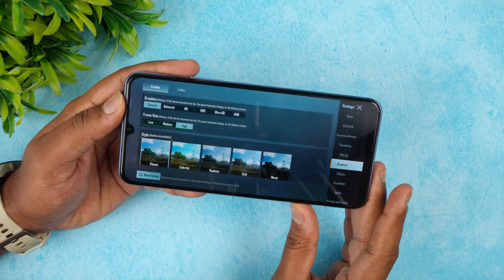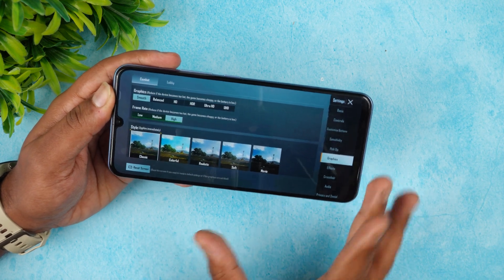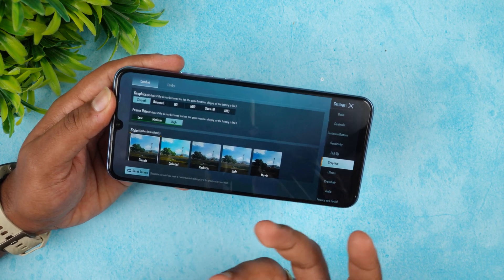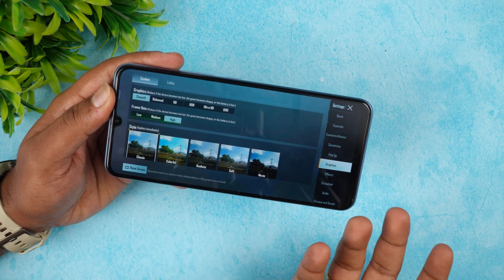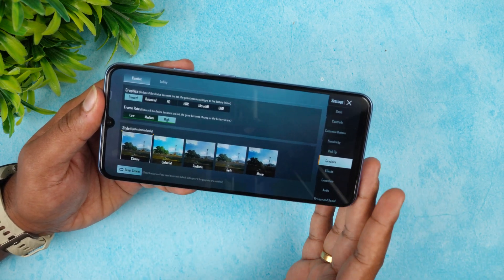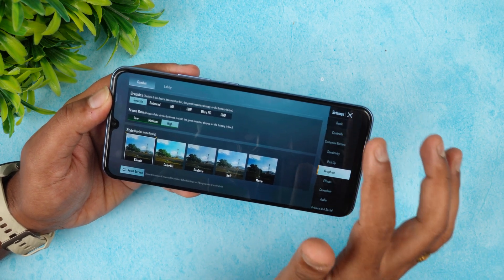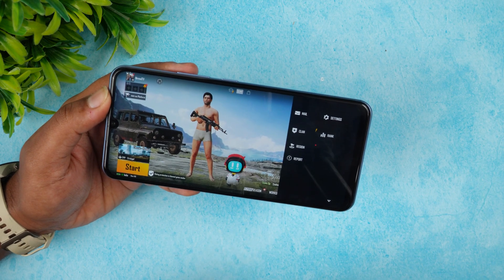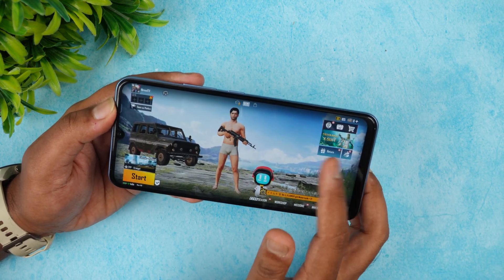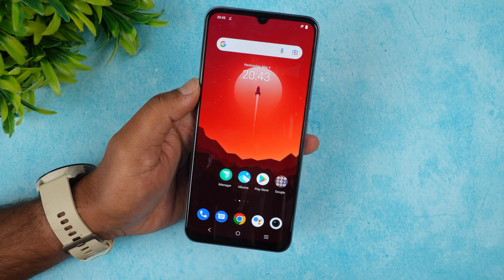For gaming, the Snapdragon 680 is not a powerhouse — you get 'Smooth' and 'High' graphics settings in games. It includes game mode and vapor cooling for thermal management. You can expect a decent gaming experience, but don't expect high-end graphics. A dedicated gaming video will be made if there's enough interest.